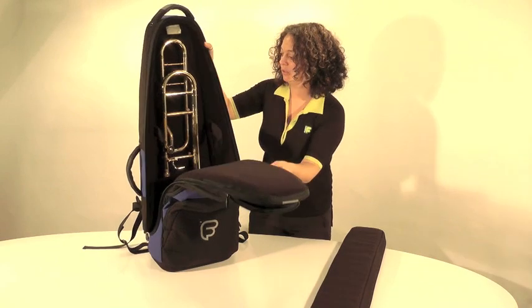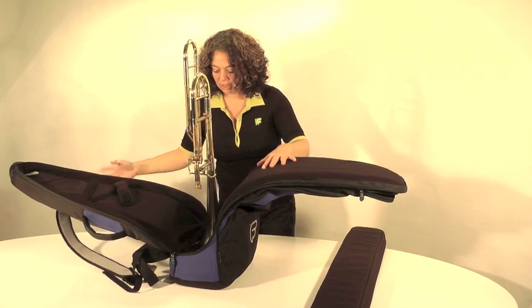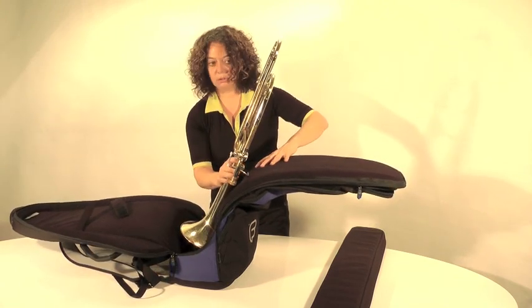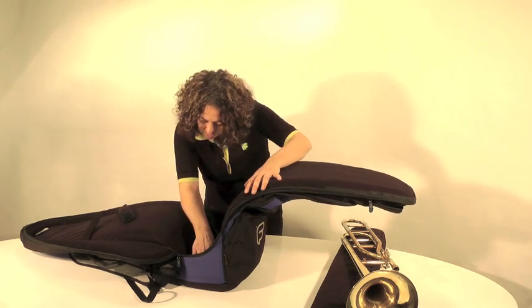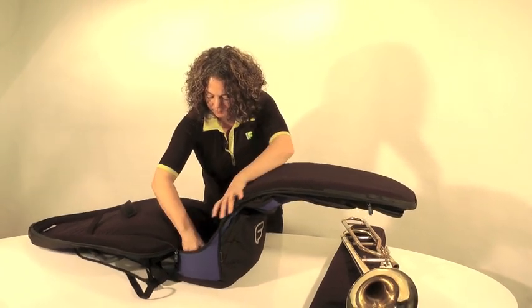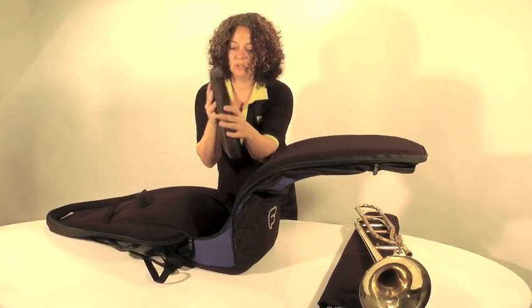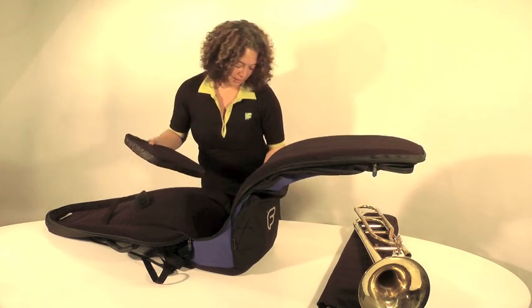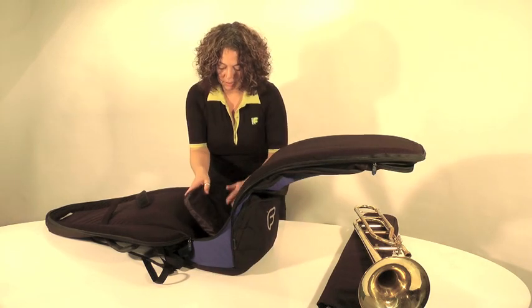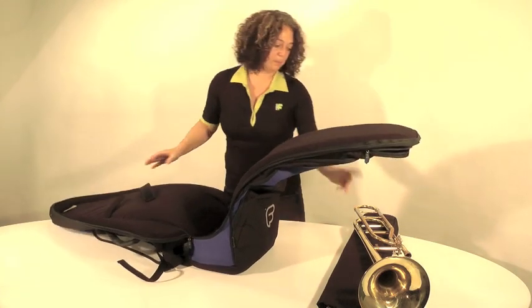If you just undo that, I'll show you — you can actually open the bag up fully, so you can get right in and the trombone will just easily lift out. In the base of the bag we have a 30mm high-density foam pad which is quite sturdy. It sits in the base of the EVA foam mould and keeps the bag very rigid, protecting the bell of the instrument.